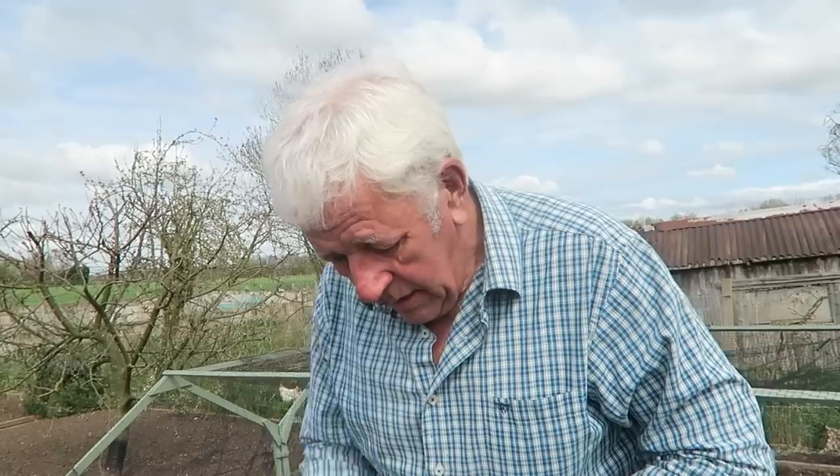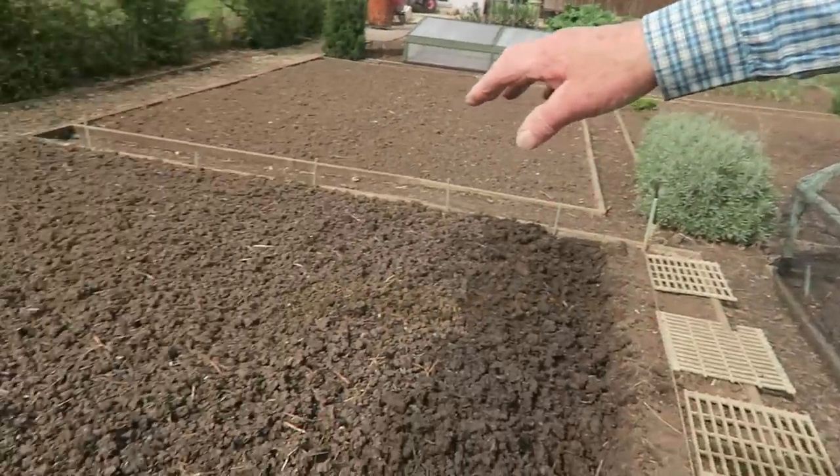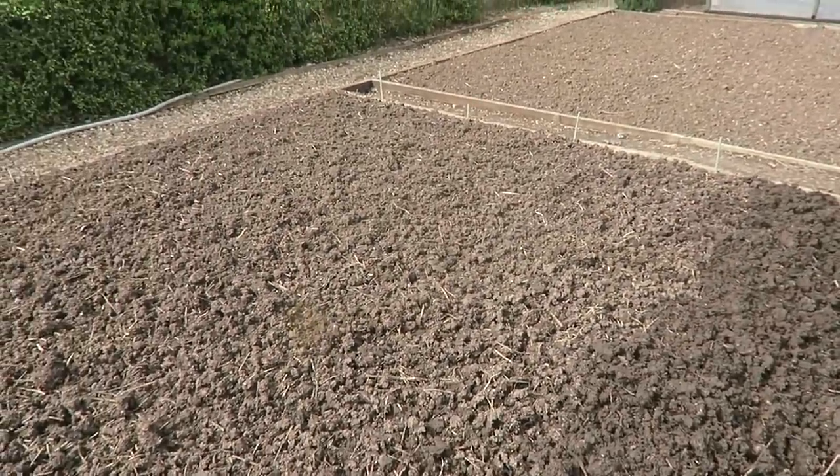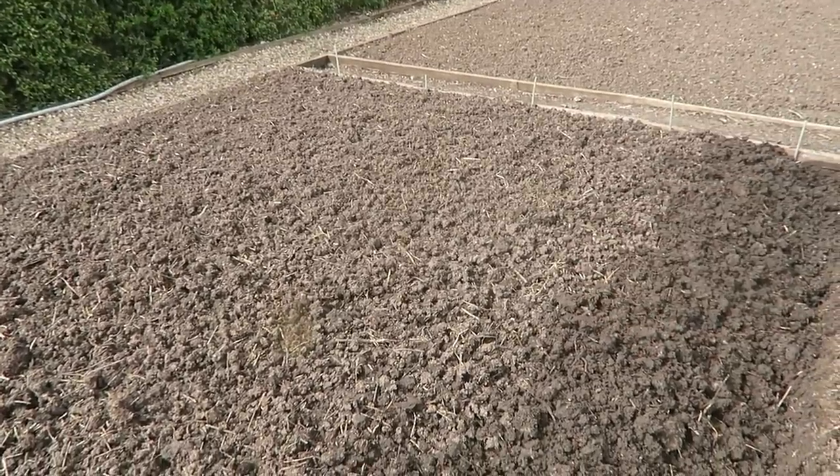I've turned the soil over on top of the potatoes and I've put the line in where the next row will go. Now what I do is fork back to that line, leave the trench, and that's where we put the next row in — and you just progress down like that. So when you're finished, if you can see behind me, it's nice and tidy, not walked on and compressed, and those potatoes will come through in no time at all.